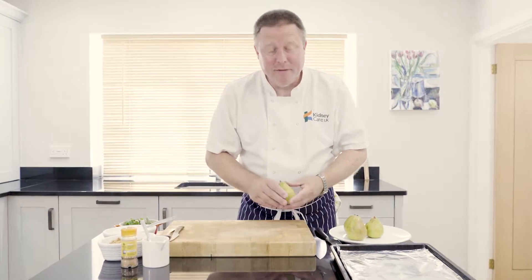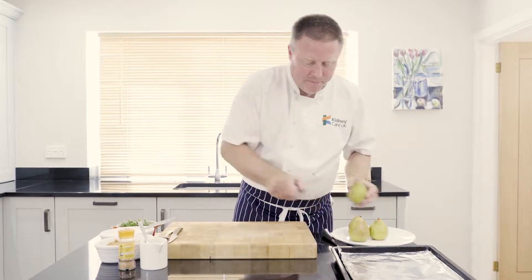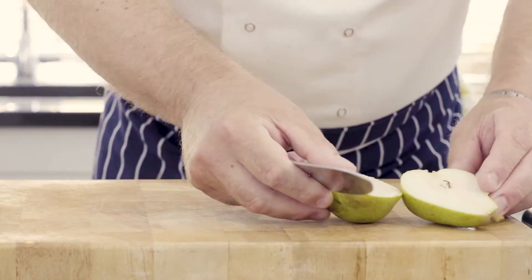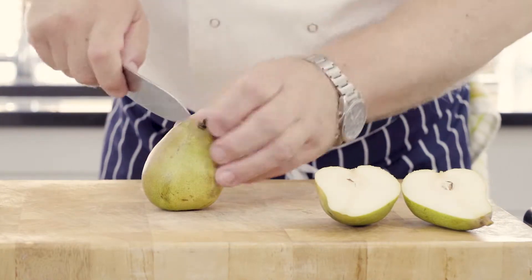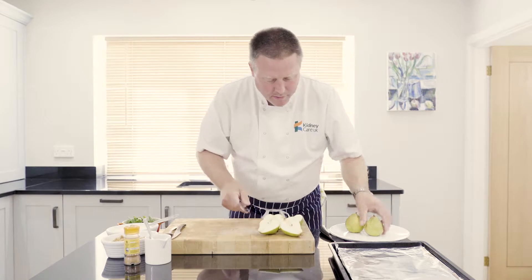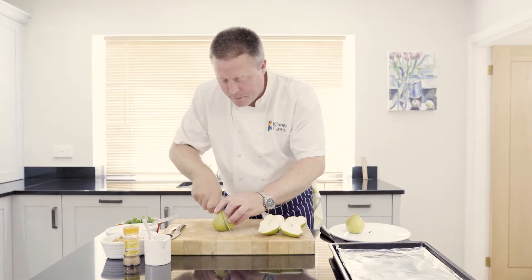We've got some comice pears here. They're very very ripe and lovely and soft and juicy. I'm going to bake them in the oven. I start by cutting them in half. You can see how juicy they are — look at the natural juices coming out of the pear there. I'm going to give them one per person, one a portion.